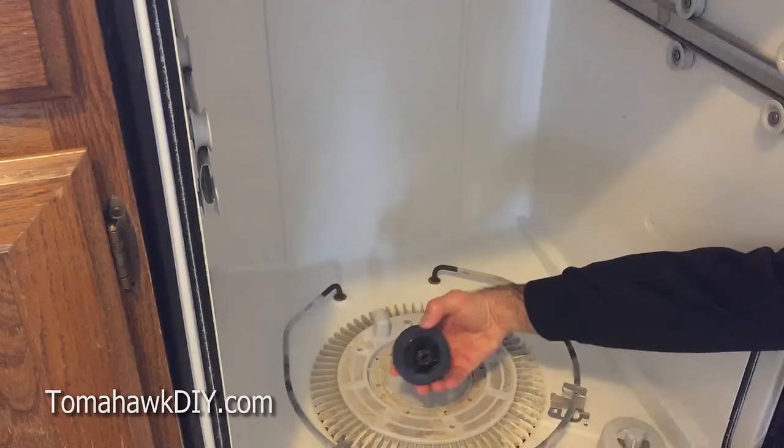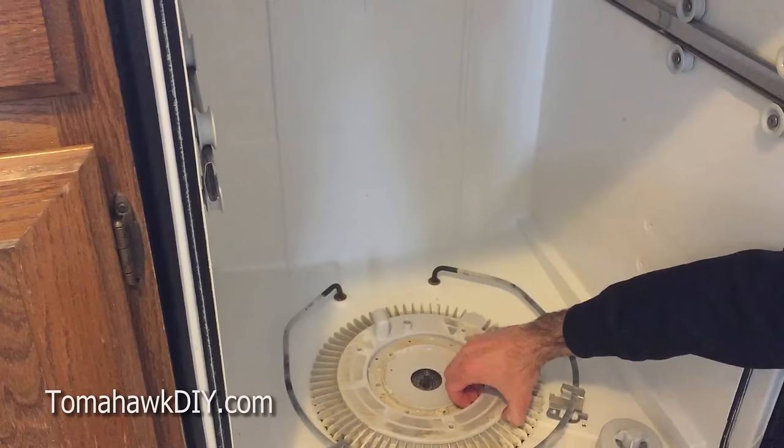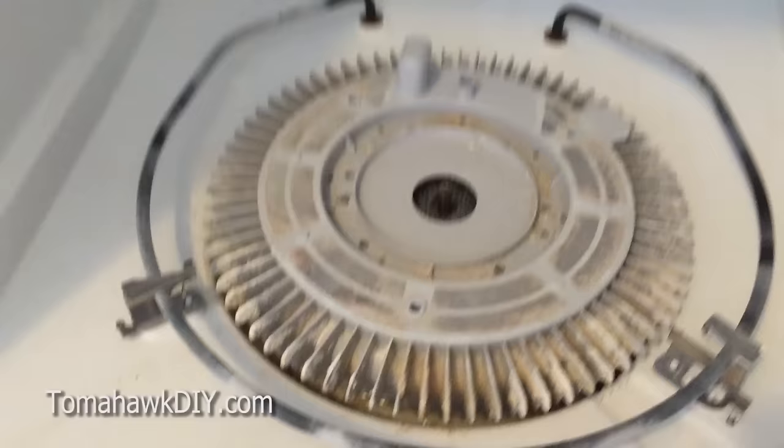The next thing we need to do is take off this wheel right here. It's still using a star head, actually a smaller one. And now what we're going to find under here is where we really need to do some cleaning.